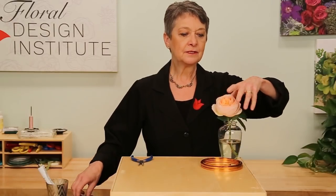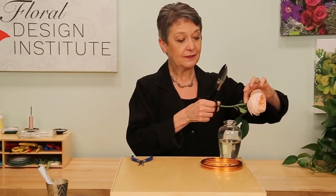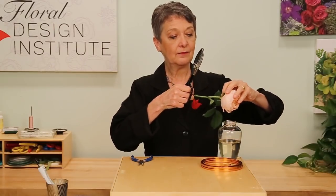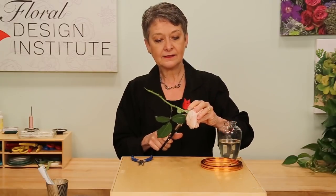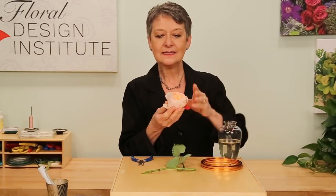To begin, you want to cut your rose flush with the calyx. Don't cut off the sepals — you need those. So you lift the sepals out of the way, and then reach in and cut it flush so it's nice and flat. You don't want any stem left; we just need the head.